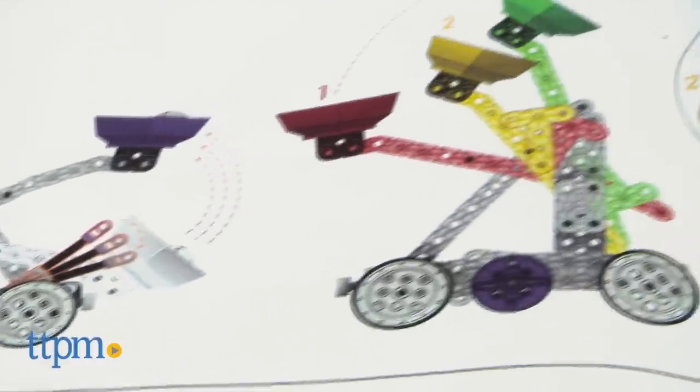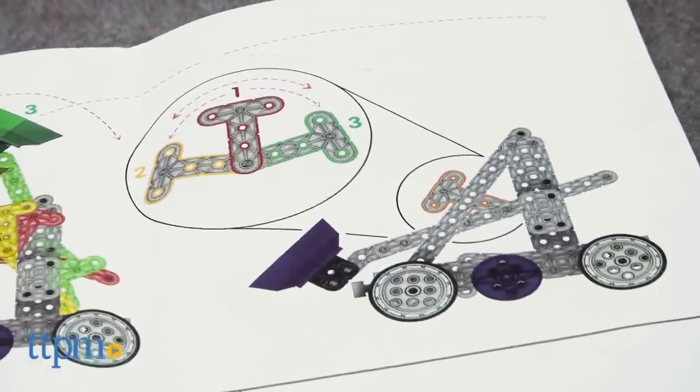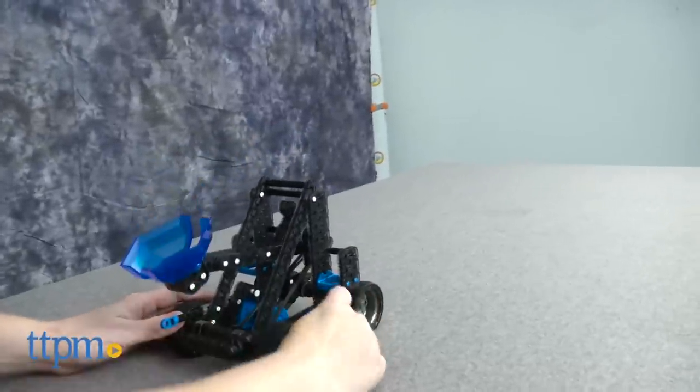The catapult looks cool and does launch the balls really well, but it's also a little difficult to set up in order to launch, so kids will need to have some patience to get it to work. Once it does work, we think kids will be impressed by its performance as well as their ability to build this fully functional catapult.